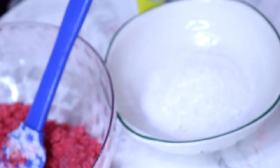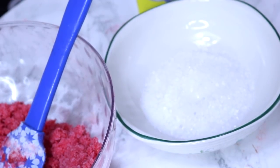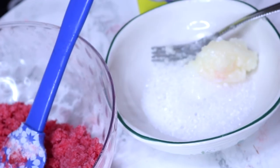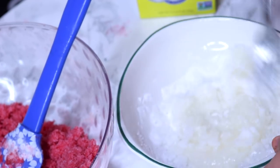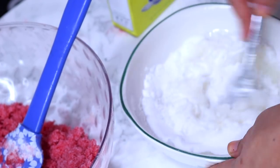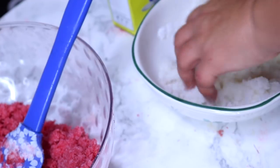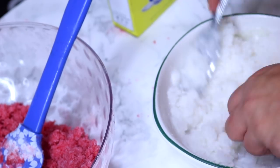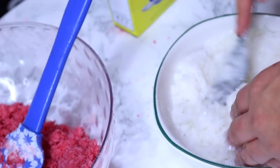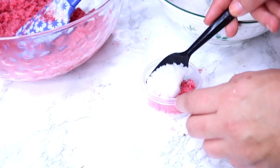Now we're going to do a similar scrub that's going to be completely white so we can layer it on top. I took about a cup of sugar and a cup of the lavender Epsom salt, added in a few drops of lemon extract, some vitamin E oil, and about a fourth of a cup of coconut oil — again, just eye it. Mix it all up; if it needs to be more liquidy add more vitamin E oil, or add more sugar if it's too wet. This gives us the ability to layer it pink and white — I just thought it would be super cute for Valentine's Day.